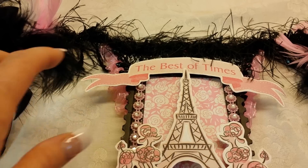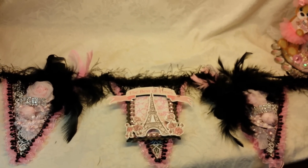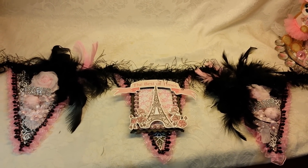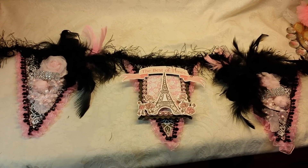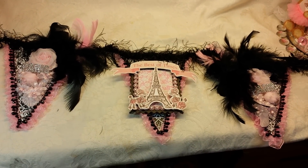This paper here is also from Hobby Lobby. So it's really kind of a simple banner, but very Parisian. I really loved making this. I love pink and black and white — my grooming shop is pink and black and white, so I had a lot of fun with this. Thanks so much for watching. Have a happy scrappy day. Bye!